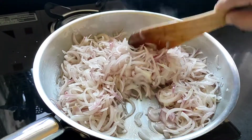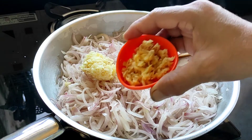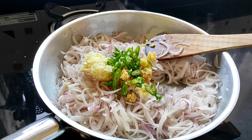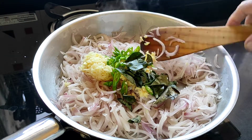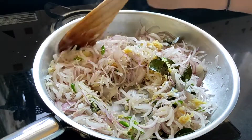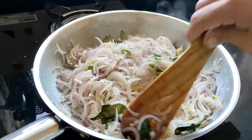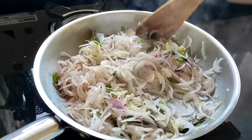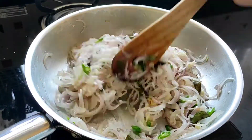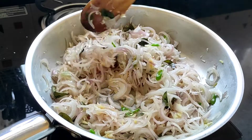We'll sauté the onions till they are nice, soft, and translucent — we don't have to caramelize them. Now the onions are soft, so I'll be adding the grated garlic, grated ginger, chopped green chilies, and the curry leaves. We'll give this a mix and fry it very well along with the onions. The ginger, garlic, and chilies have got well sautéed with the onions and it is giving a very good aroma.